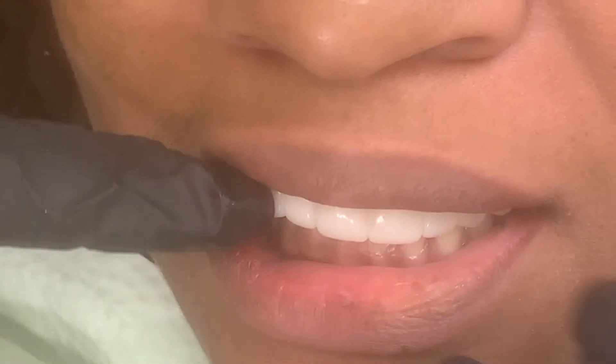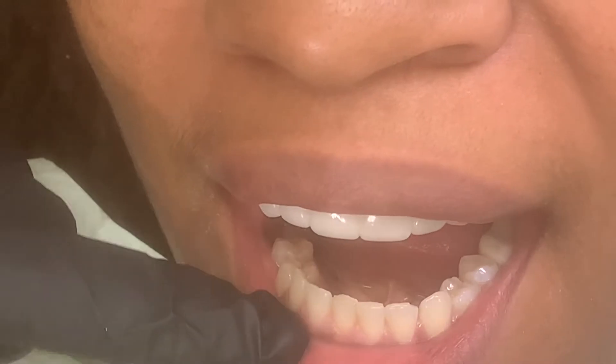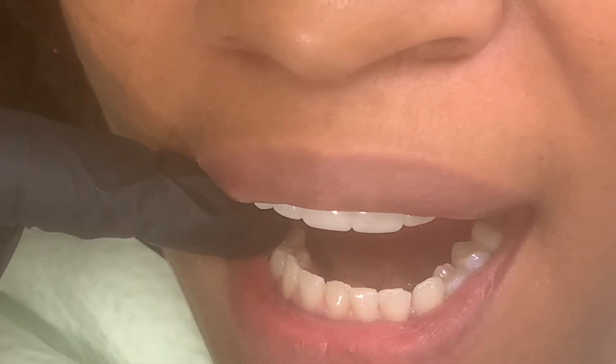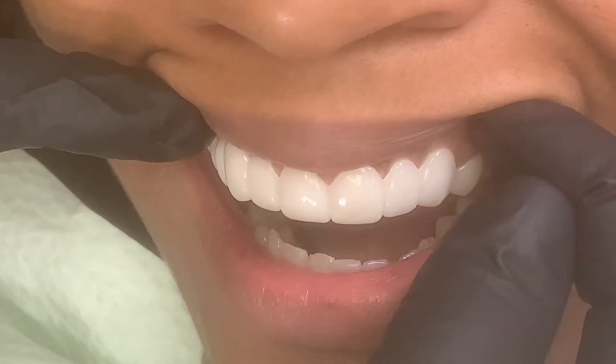Bite down and smile. Unbelievable. Now we've already adjusted the bite, and a lot of people say, why don't you do the lowers? She could do the lowers, but a lot of people don't show lowers when they smile, and she might decide to do the lowers at some point, but she rarely shows just the top teeth when she smiles.